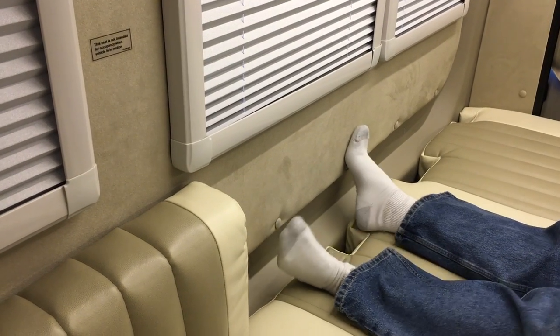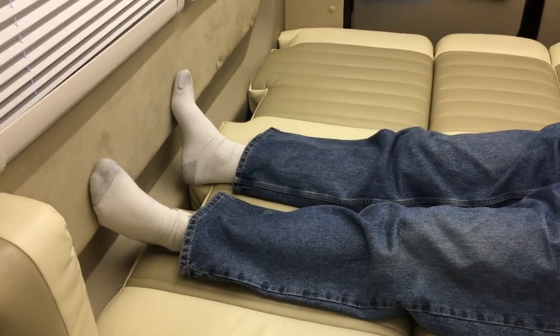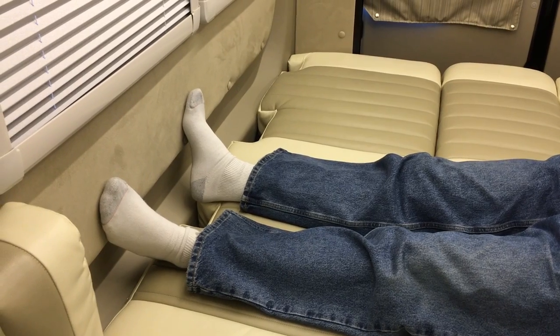My head is lightly touching, maybe a half inch away from the headboard up here, and my feet have enough room down here. You can sleep totally straight. If you go at an angle you have even more room.